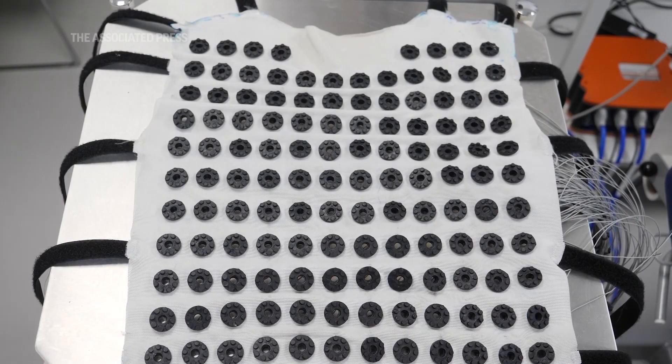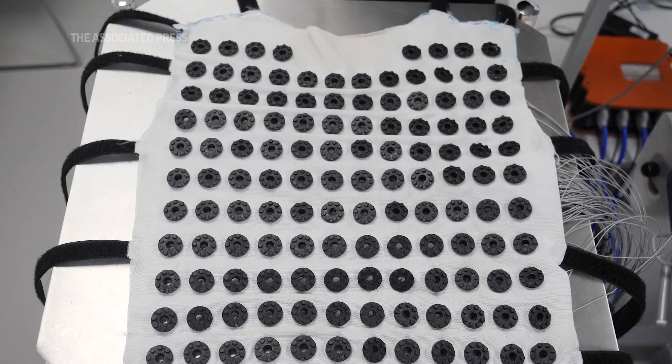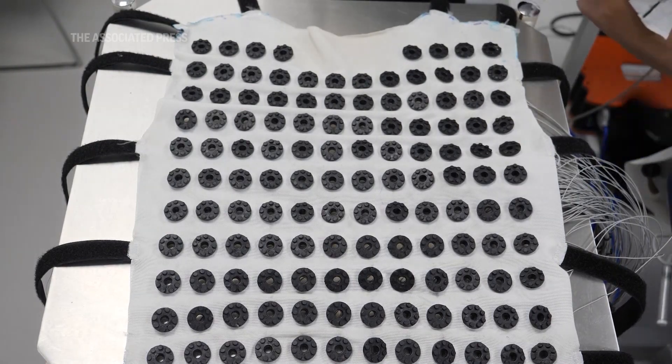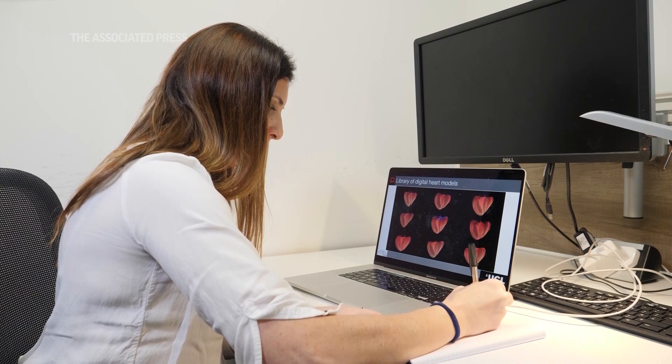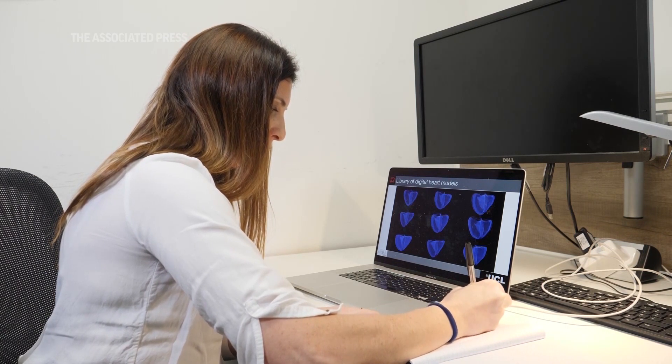What it basically consists of is a vest which a patient can wear for five minutes at rest or during exercise, and it's embedded with 256 sensors which don't have any gel, so they're quite comfortable and easy to wear, and it gives us a huge amount of electrical information mapping the heart.